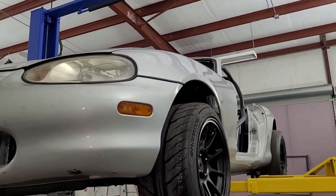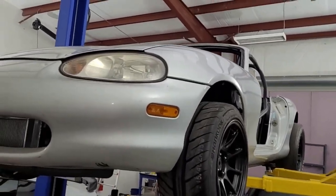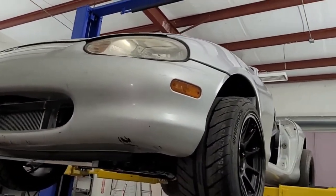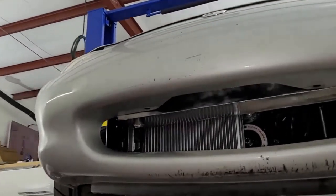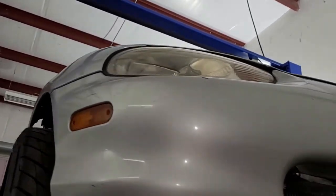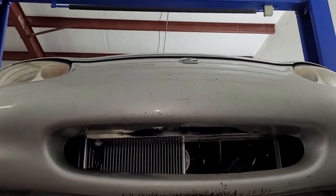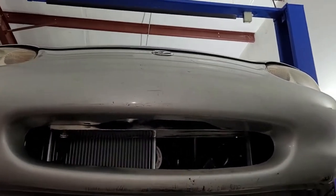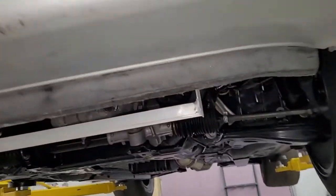We just threw the fenders, bumper, and front hood on the car. The fenders bolt right up, the bumper — two of the bolts go in — somebody cut all the front end of the car off for the rest. The hood hinges are hooked up but there's no latch. I actually have hood pins I could install, but I don't want to — I want to keep the body looking original.